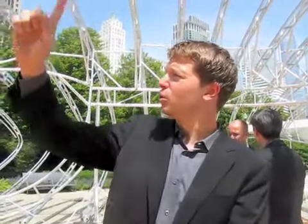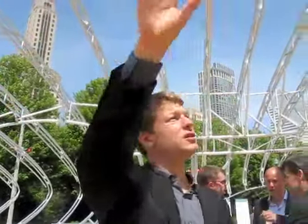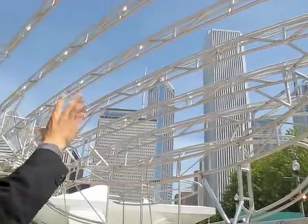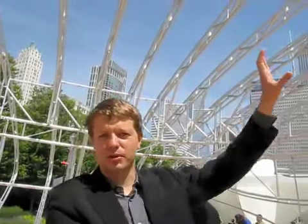There is another primary structure — an elliptic ring beam you can see here in the front — which is the cross-braced beam. That supports the diagonal, curvilinear ribs at a higher point.